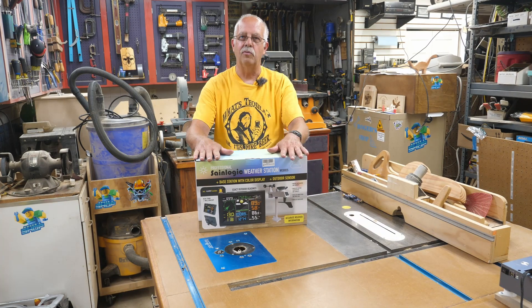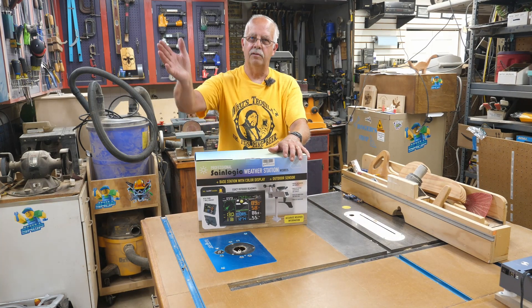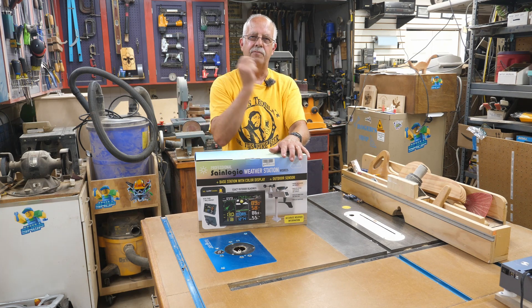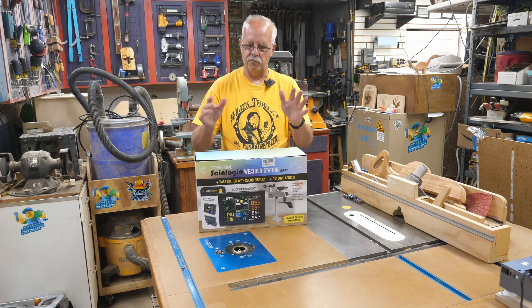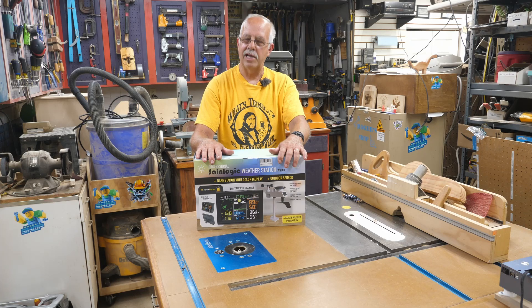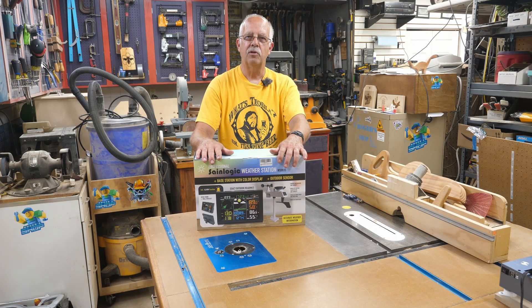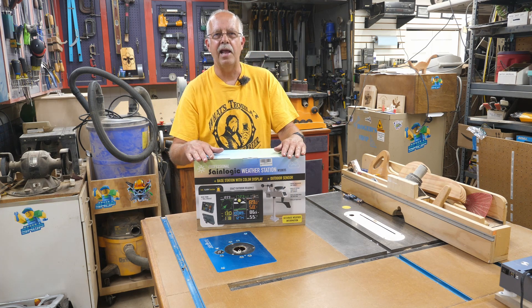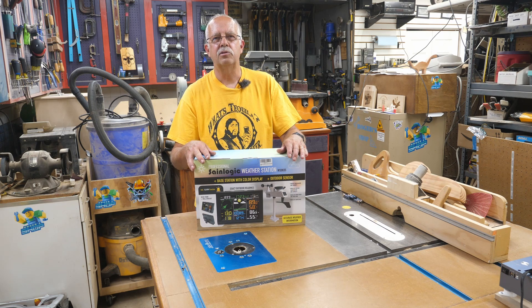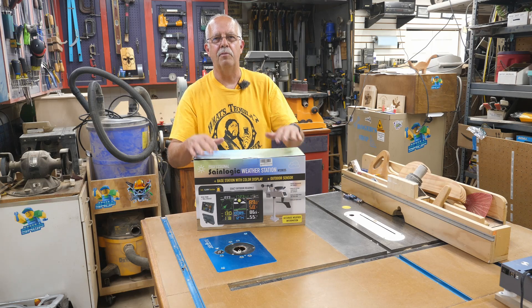Sane Logic weather station — got one right here. I already have a couple different weather stations that do different things, and I've got another one coming up for some remote reads — that'll be a future video. The cover here is a Sane Logic unit that was provided to me from Sane Logic to test and demonstrate. I've got a specific spot in use for this. We're going to be putting it up at camp along the river, somewhere around our river cabana, so I will be able to do a little weather monitoring up there because I'm kind of a freak about monitoring weather.